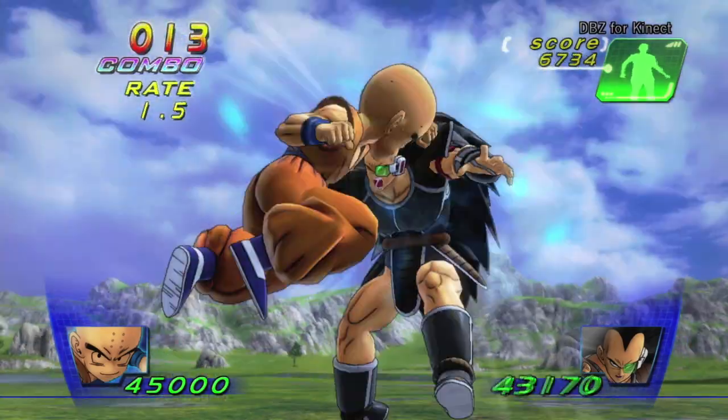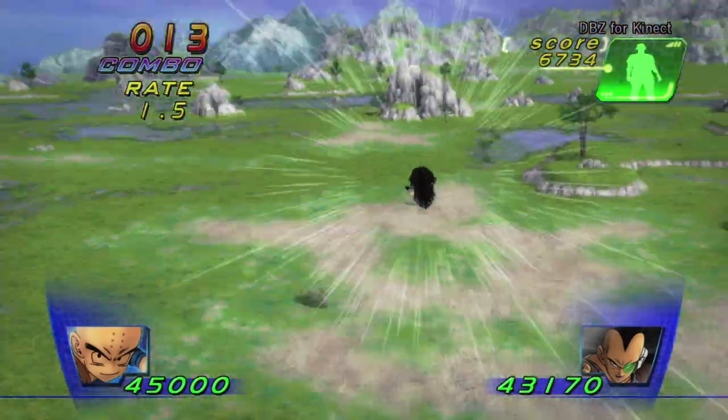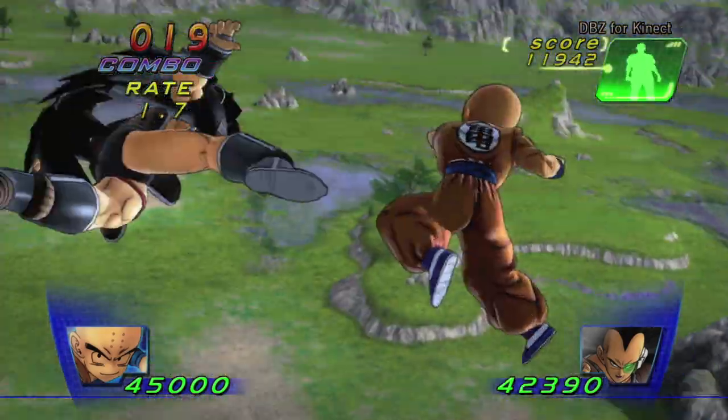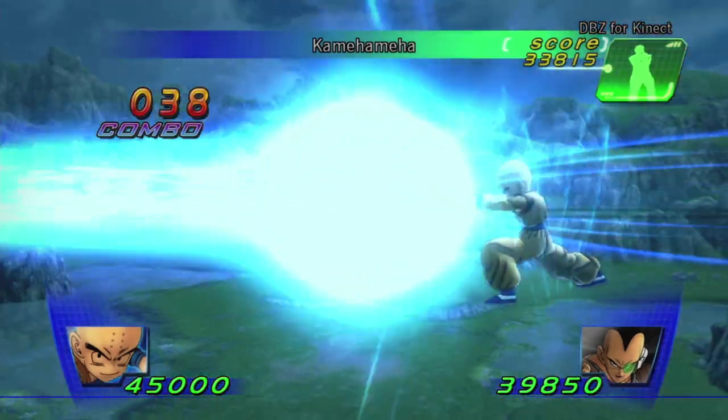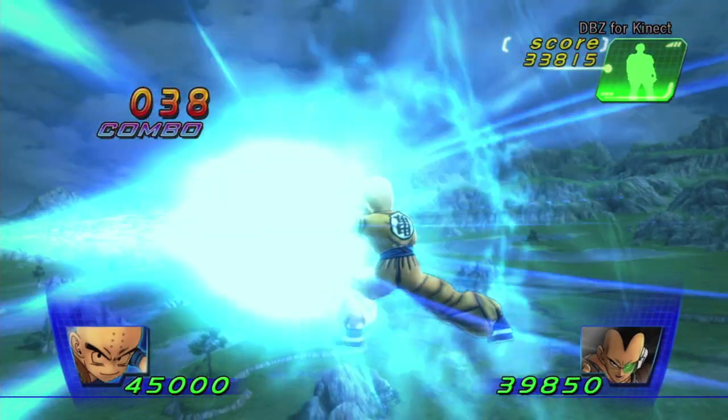The fast-paced action of Dragon Ball Z is authentically captured on Kinect. From close-range movements like punching and charging, to long-range attacks like the legendary Kamehameha. The world of Dragon Ball Z is literally at your fingertips.